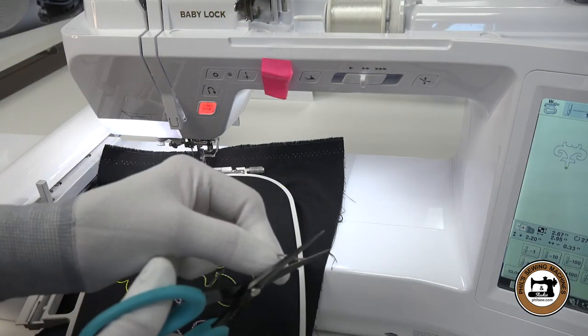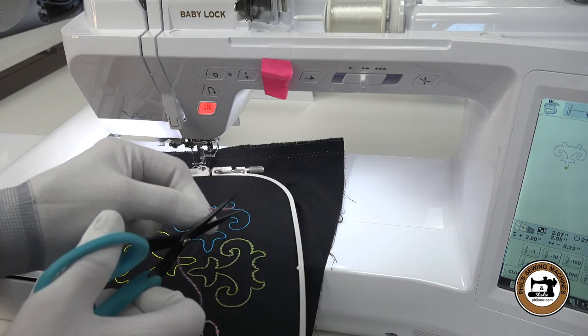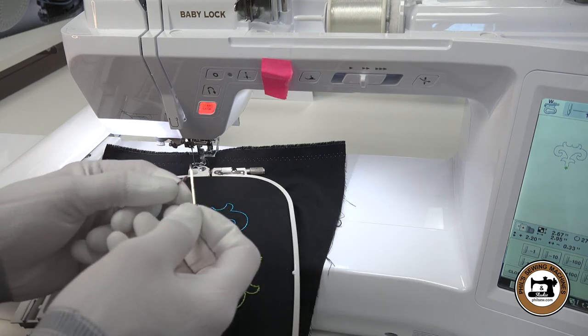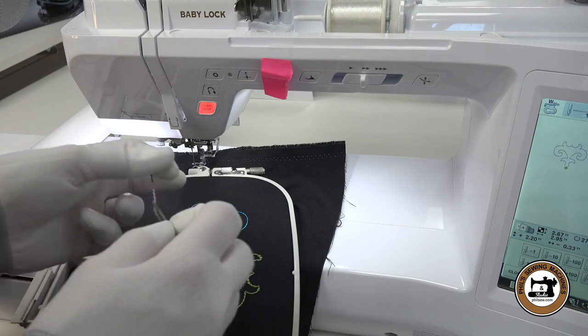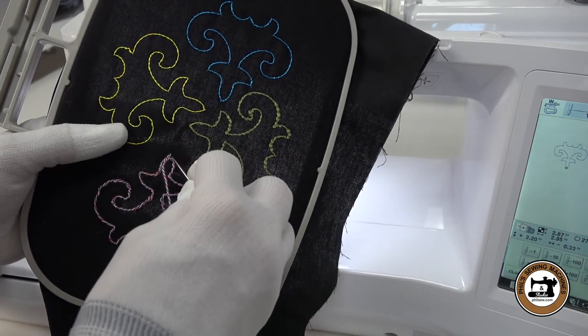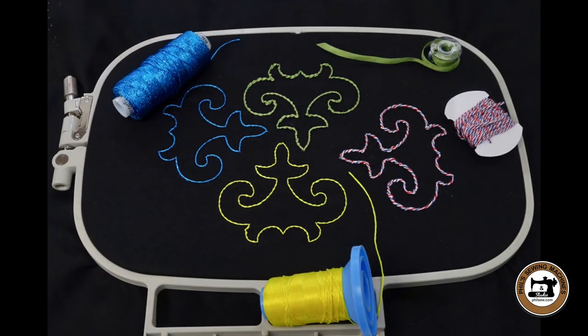Now hold the upper thread and the lower thread and press start to begin stitching the design. The last thing to do is trim the thread and draw it to the back side so we can make the knot. And here we have it — mission complete, our final sample. I hope you enjoyed the bobbin work video. If you need any of the products I used in the video, they are available on our website — just click the link in the description. Until next time, happy sewing.